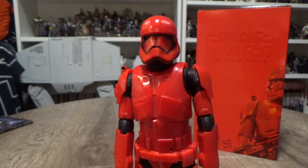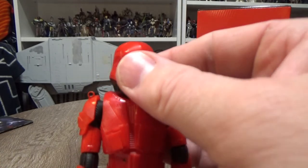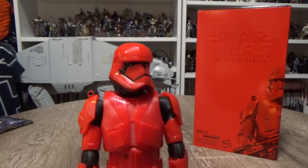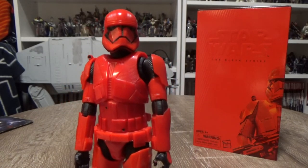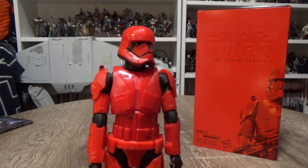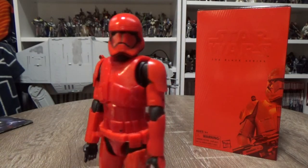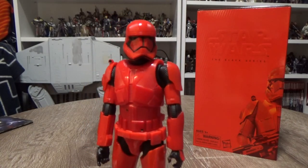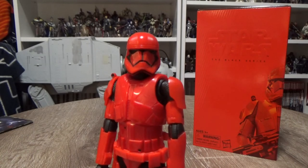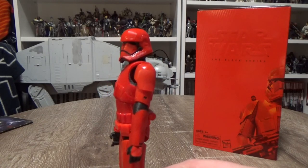I'm really thrilled to have this guy in my collection — really like the look of it, it looks so good. Can't wait to see them in action; we're only a few months out. If you listen to my podcast that I do with my buddy Lockie, Star Wars Go Figure, we did spend an episode a few weeks back basically just drooling over the Sith Troopers when they were first announced, a week before San Diego Comic-Con. No doubt we'll bring them up again. I hope you've enjoyed this video — thank you very much for watching. I'll be back with some more videos very soon. Until my next one, may the Force be with you.